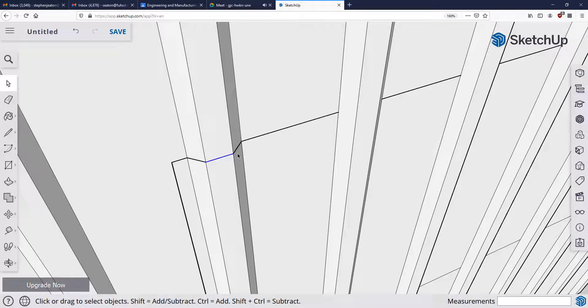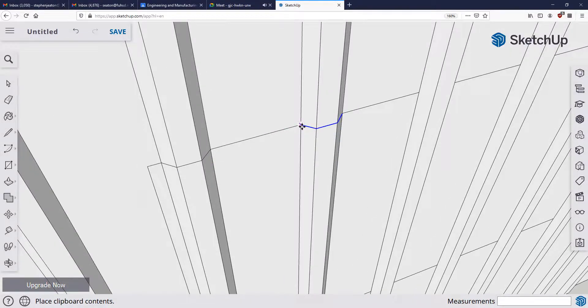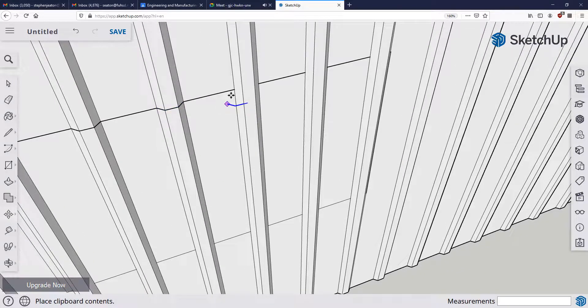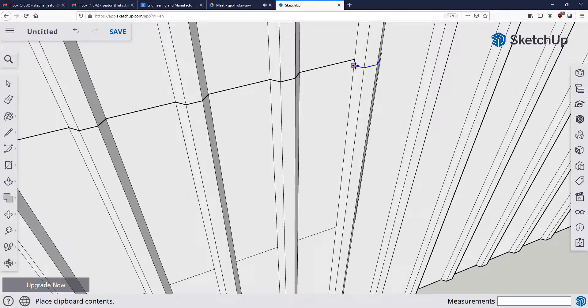Now we have the lines we need to copy and paste along the top and bottom of all these bars. To select each piece individually I hold down Shift — you'll see a plus and minus next to the cursor, indicating whether you're adding or removing from the selection. Once everything is blue, hit Ctrl+C to copy and Ctrl+V to paste, placing the lines all the way across the top and across the bottom.